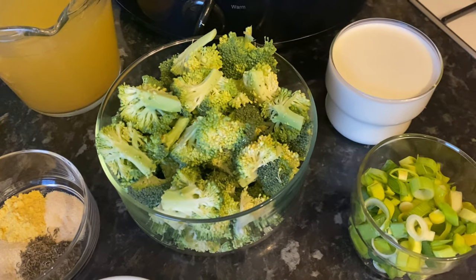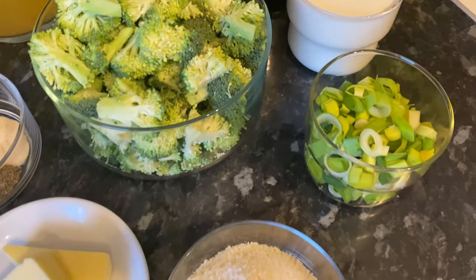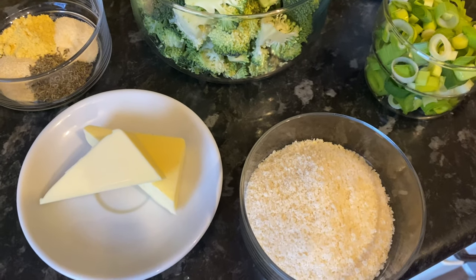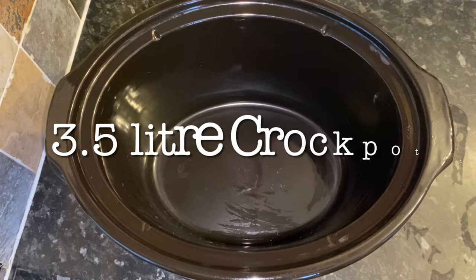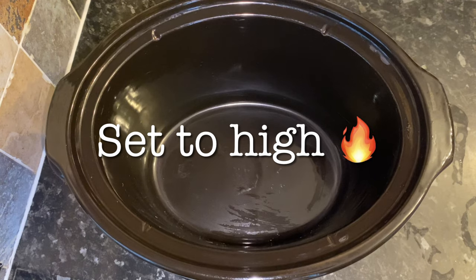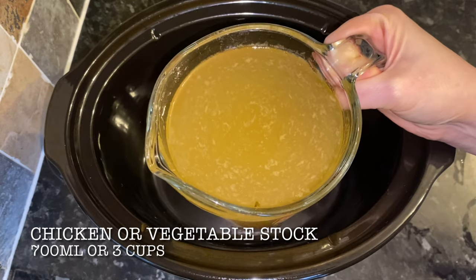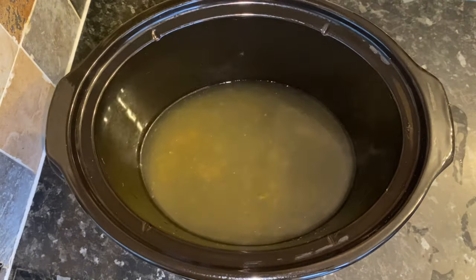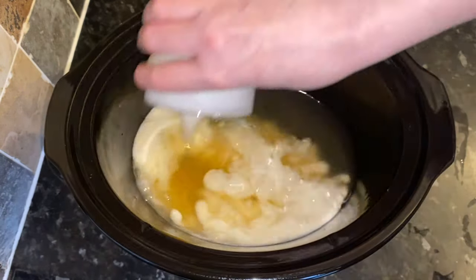I'm also using three baby leeks, but you could use onion if you prefer. A wee tip: if you want your soup to last a bit longer, don't use onions because they can make your soup go off a bit quicker. So this is my crock pot — three and a half litres. The first thing I'm going to do is tip in my chicken stock, which is 700ml, and to that I'm going to add my cream — 240ml of double cream, or heavy cream if you're in the states.